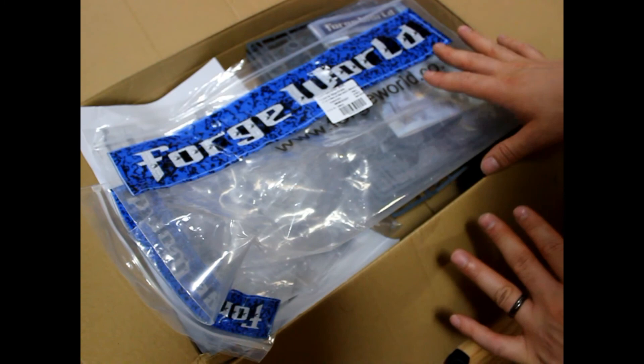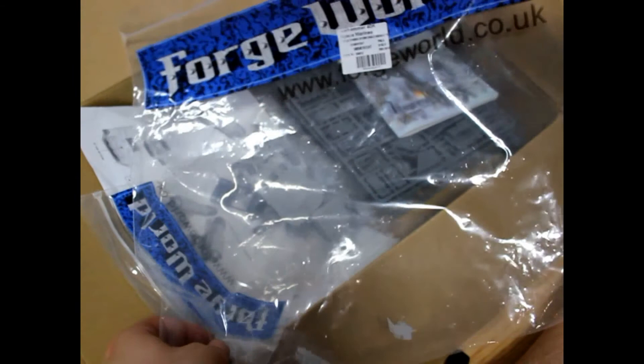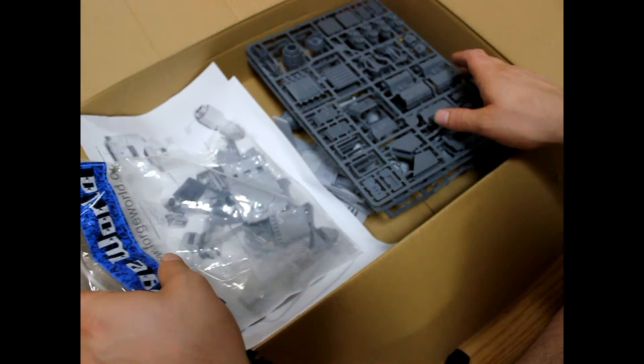I'm only going to do this for special kits, not normal kits because I don't think it's worth it. So basically, you do get the biggest, baddest Forge World bag I've ever seen in my life with this kit. Even my Titan didn't come in a bag like this. You do get a super new 2012 catalog, but let's get into it.